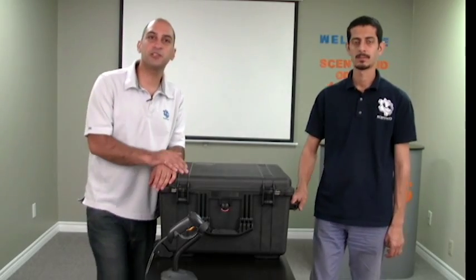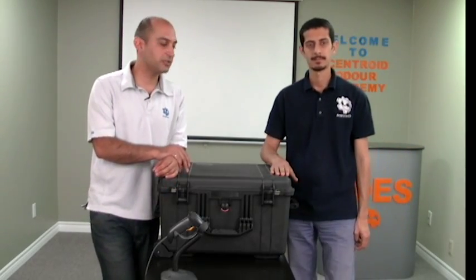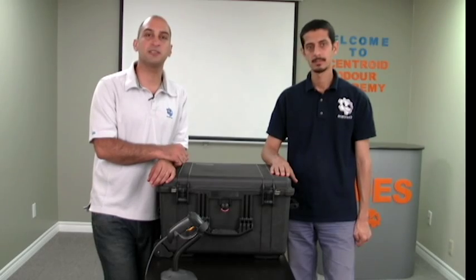Thank you for watching. Please check out more information about this and our other products on Centroid.com. Centroid is the future of sensory technology.